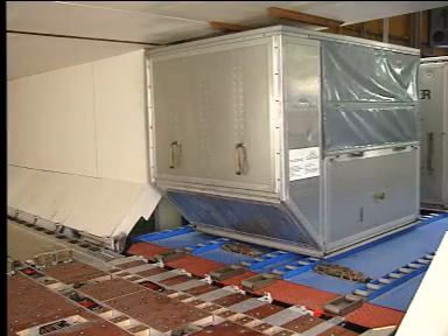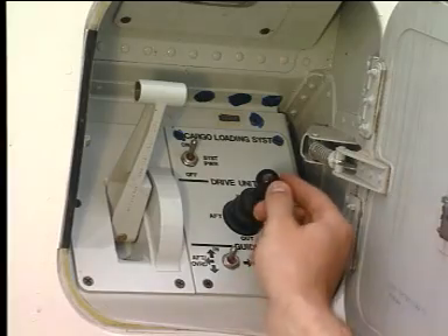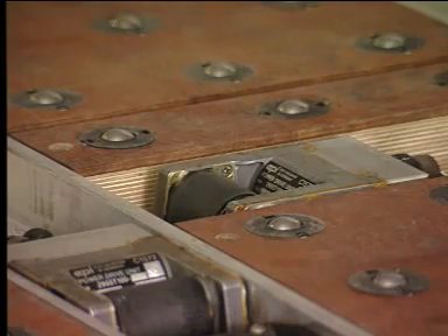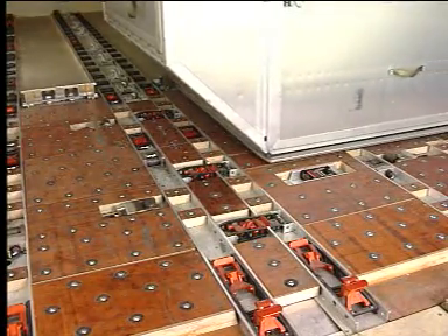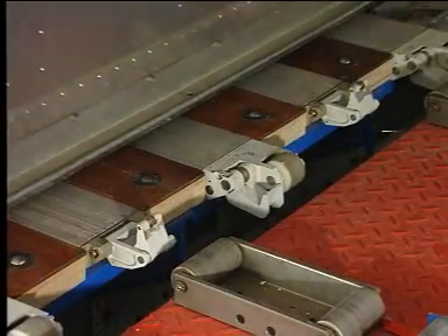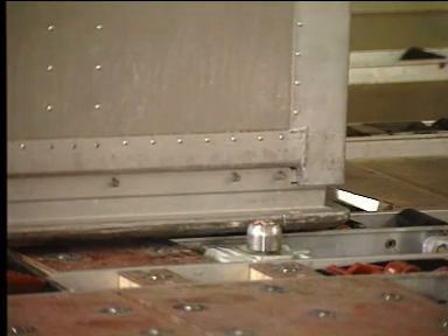Move the container onto the ball mat area. On the door sill, the overridable door sill latches are overridden. Move the joystick to the in position. The lateral power drive units run. On the aircraft center line, the overridable XY guide is overridden. When the container contacts the side guides, the overridable XY guide rises.